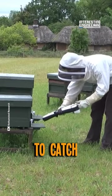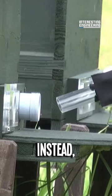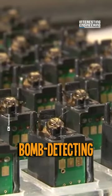First things first, you need to catch the bees. But don't do it with your bare hands. Instead, collect them with a vacuum that sucks them safely into the chamber. Then you can bring them to the laboratory and start teaching them bomb-detecting lessons.